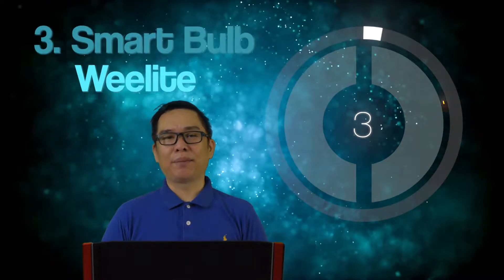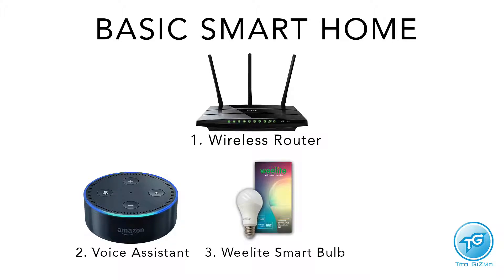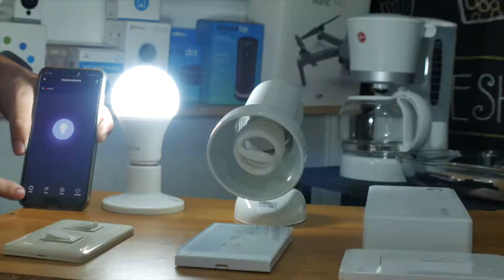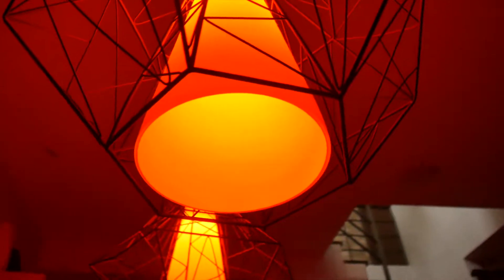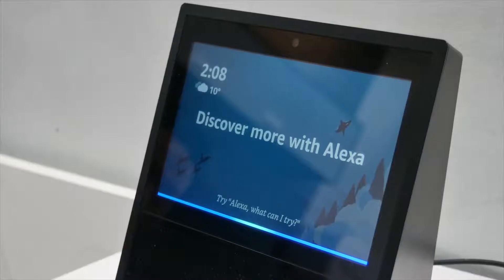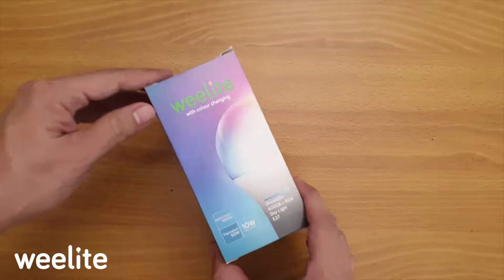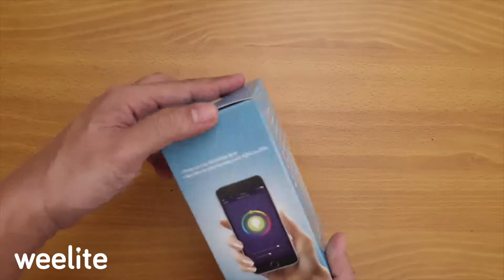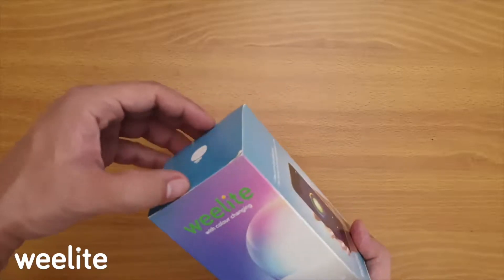Number 3 is the smart bulb, which is branded as Weelite. This smart bulb is WiFi-based — it connects to your WiFi and then you can control it using an application. This smart bulb is always on, so you can turn it off or on using your cellphone or via voice command. In this video, I'll show you how to set up the Weelite. Here is the Weelite box. It has 10 watts of power. On the back, it describes what it can do. It has 16 million colors.